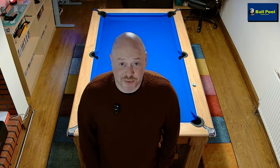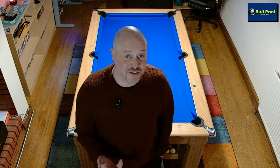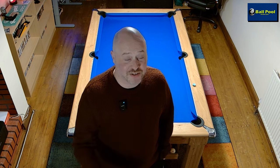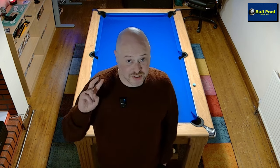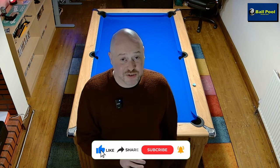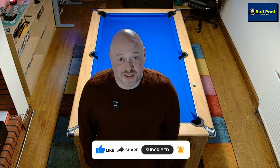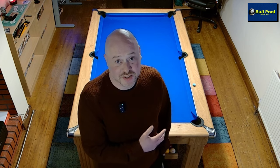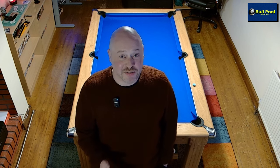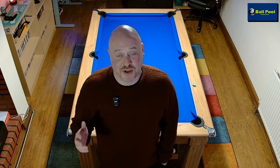Hello, good evening and welcome back to the channel. Tonight represents the end of an era, because tonight is the last night that I have on my table the Hainsworth Smart cloth. I've used it for the last two years — it is almost the two year anniversary of me having this table — and I'm going to show you tonight how I go about looking after a cloth over the course of a couple of years and around eight or nine thousand frames of pool plus countless hours of practice.